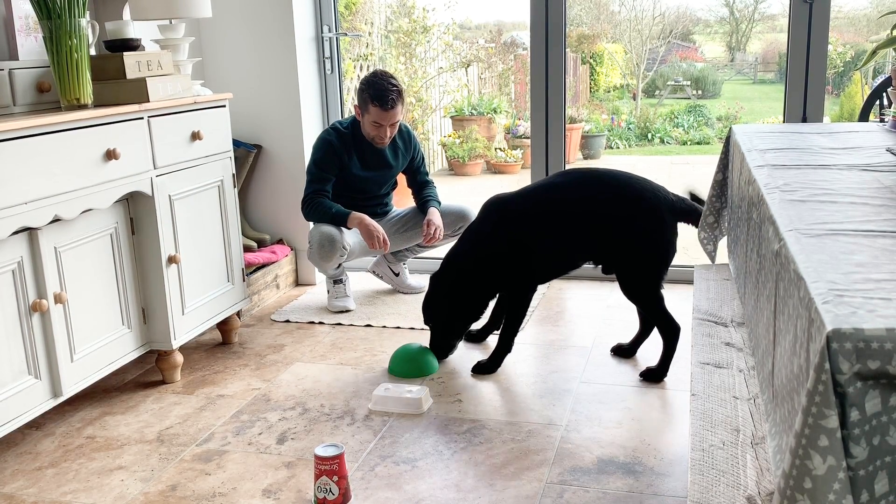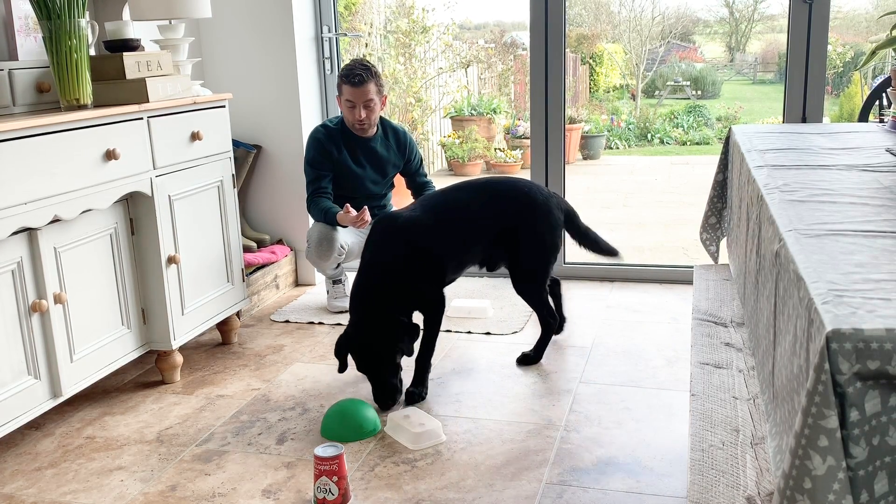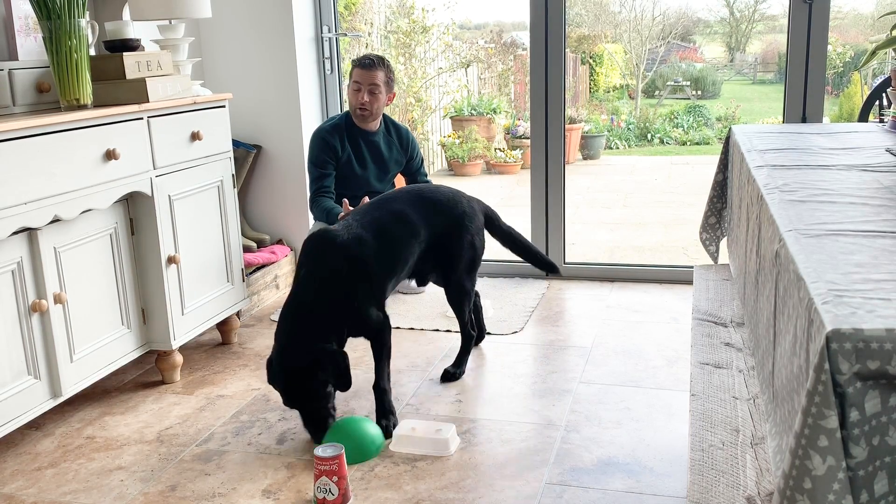Good lad. Give your dog a little bit of time to think about the game, find his nose, find the scent. That's what we mean there, because he might not have done this before.